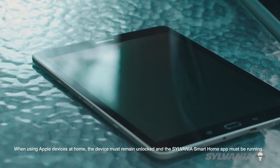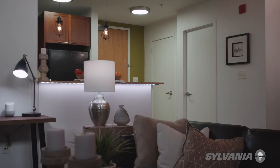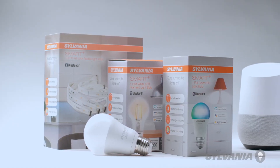To control your devices from outside your home, you will need a device such as a phone or tablet running the Sylvania Smart Home app at home. OK Google, turn off the lights. You have successfully connected your Sylvania device to the Google Assistant.